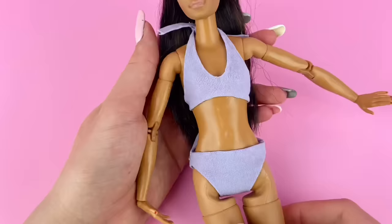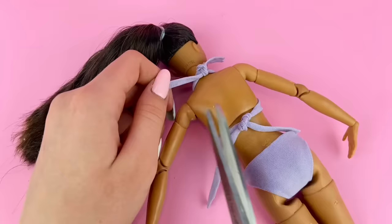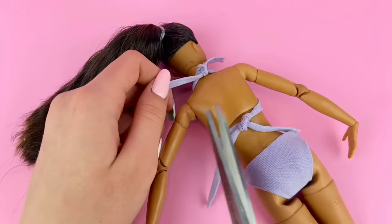Tying it behind her neck, it looks pretty adorable. You could try to make bows, but because I hot glued over the edges it would be kind of hard to do that. I'm going to cut off any long tails of fabric that are unnecessary.